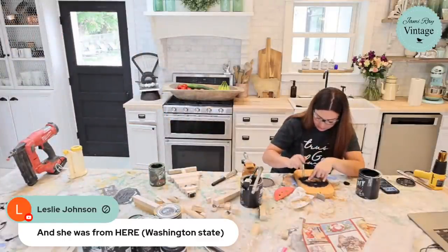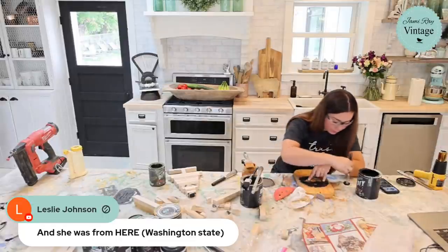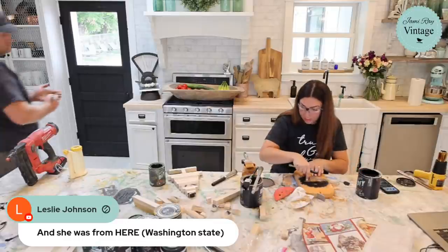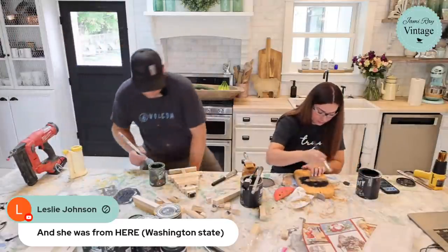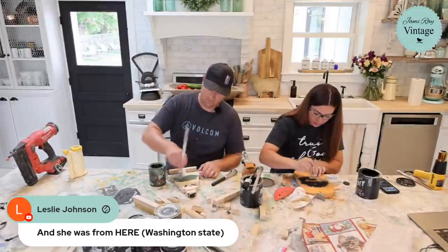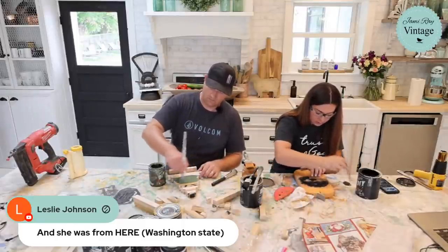I've got tape so I can tape my stencils in place if I want. It's really important to offload your brush on your drop cloth so you get a nice crisp stencil. I'm never super worried about it because I'm always going to distress it anyway.